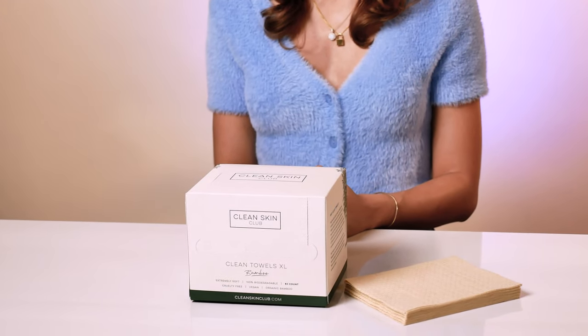I mean, what's not to love? They're the same biodegradable and ultra soft material, just sourced from bamboo, so it's much better for our planet.